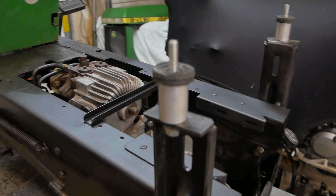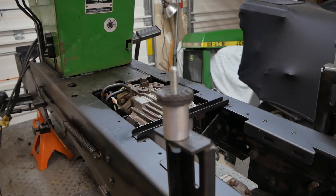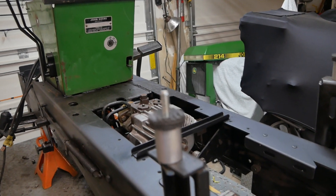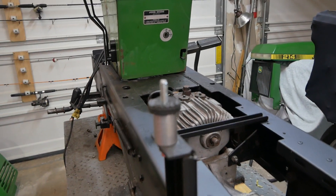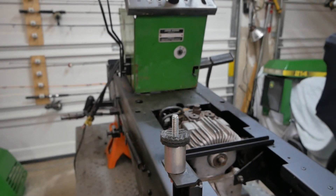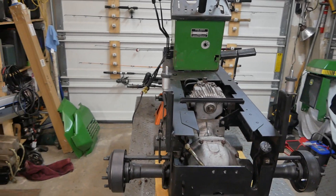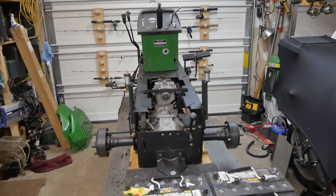I also had to make new risers for the seat pan — I needed to get it up about three-quarters of an inch so this battery could fit underneath. You honestly can't even tell it's been raised.